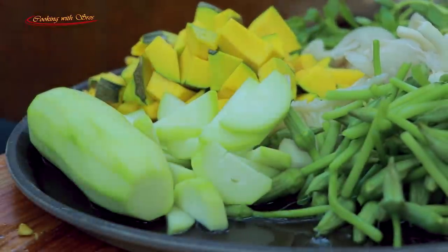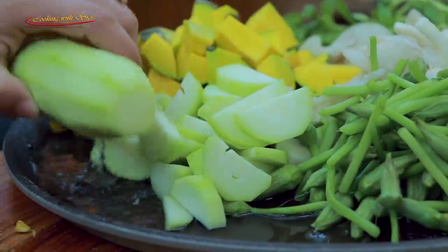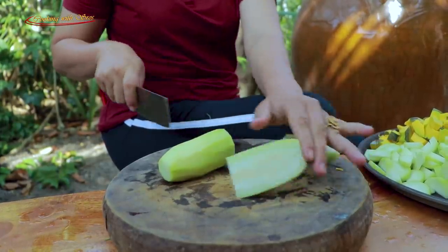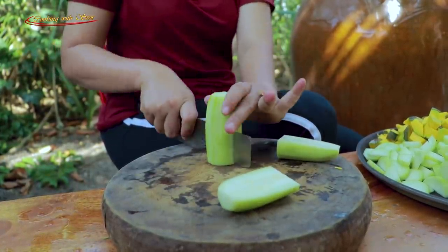And it needs to be mixed with the ingredients. There we go.